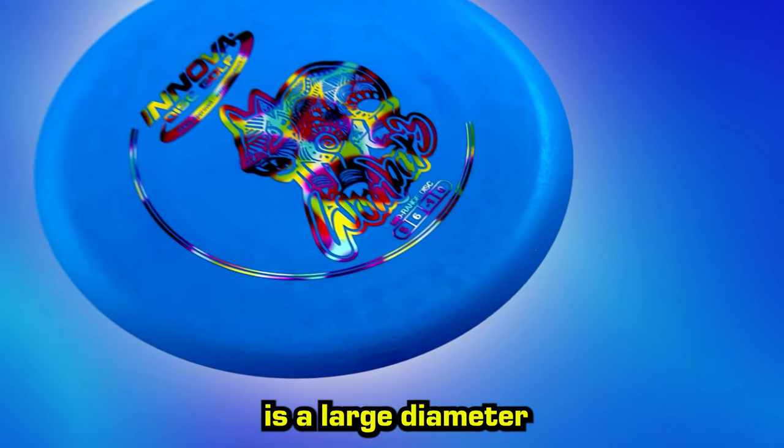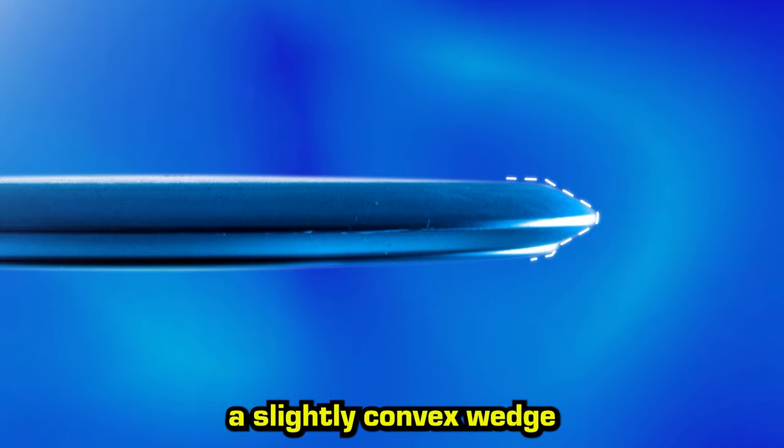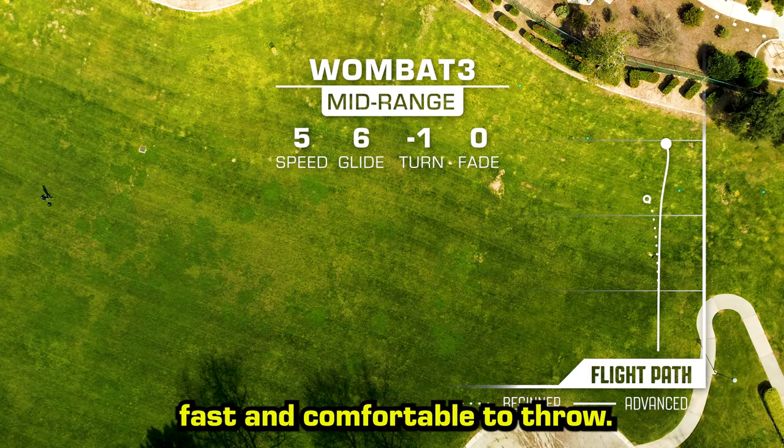The Wombat III is a large diameter midrange with a flat flight plate. The short pointed nose creates a slightly convex wedge with a protective bead added to the bottom. This round yet pointed wing makes the Wombat III fast and comfortable to throw.